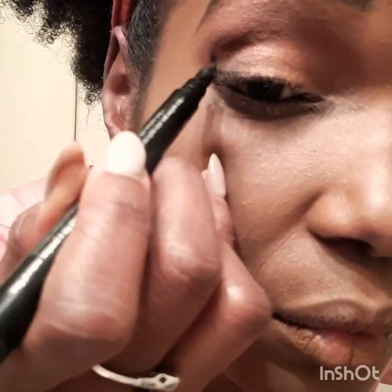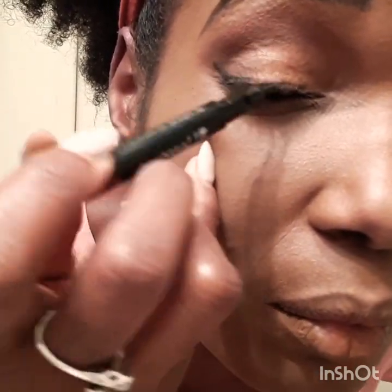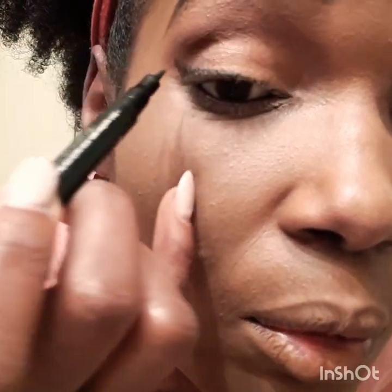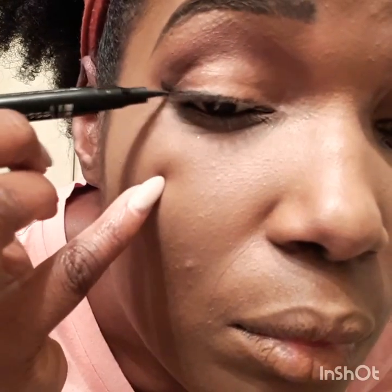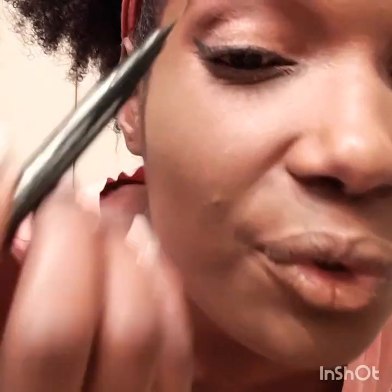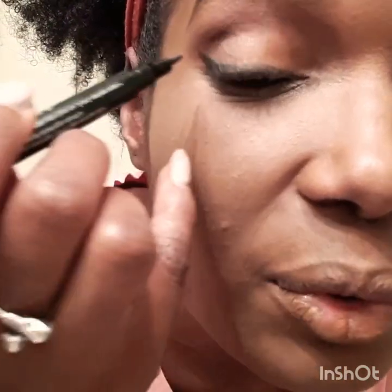I like using the liner and having the wing. For my eyeliners I'm using an eyeliner pen — any eyeliner pen really. I'm thinking of switching to a liquid eyeliner instead because this one is dark but you don't see it as much, and I do need the line of the mascara.